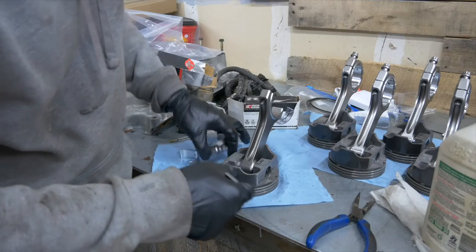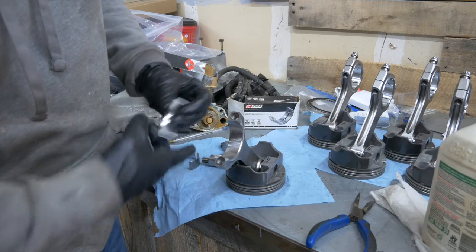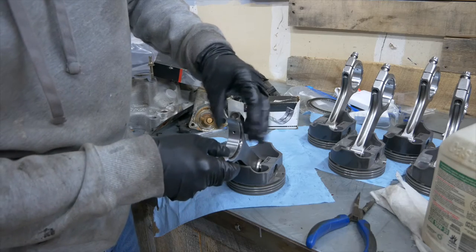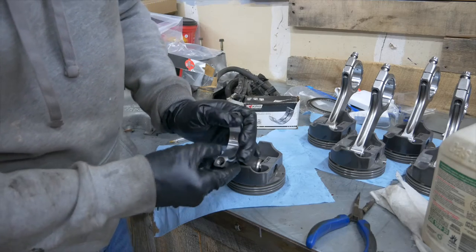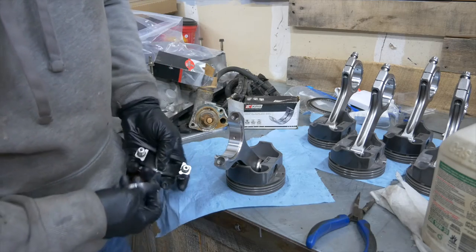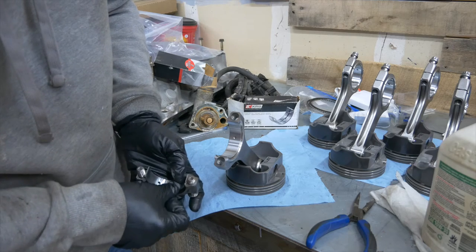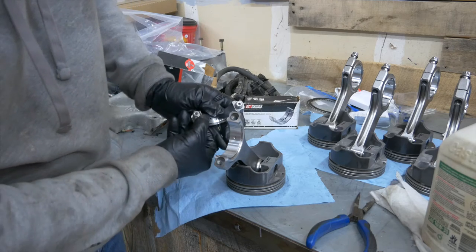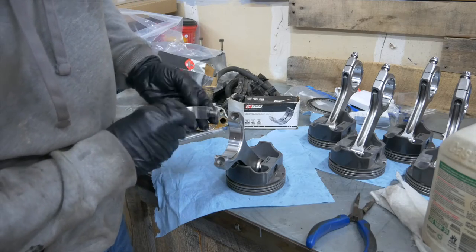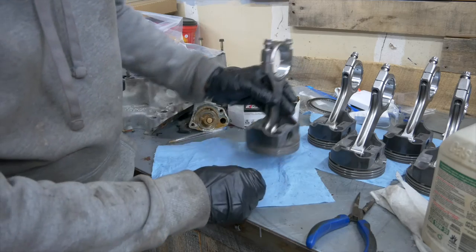Now we're ready for bearings — we're going to put on our rod bearings. The rods obviously have a notch on one end; we're going to match that notch up with the notch in the bearing. We're using King bearings, but there are a lot of really good brands out there. Same thing on the rod cap — you'll hear it pop when it's in. Then just make sure that you get the bevel correct so that these are installed in the right order.